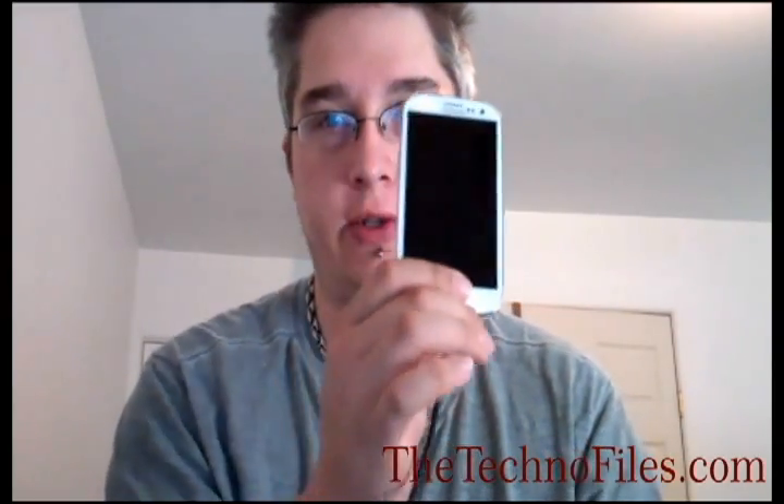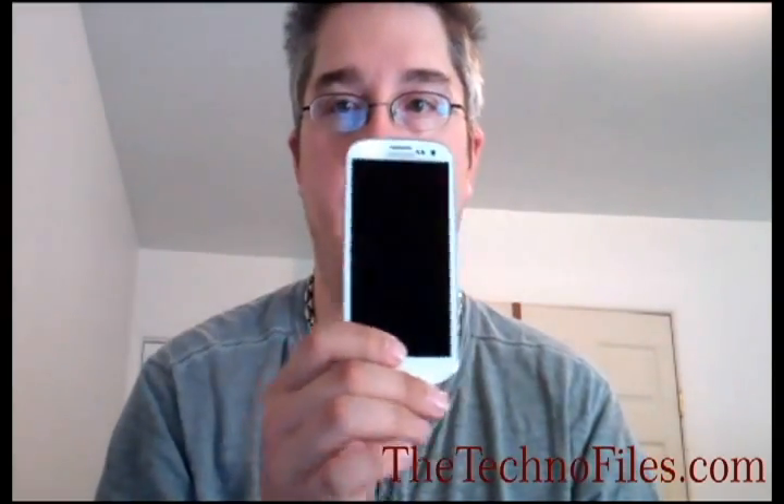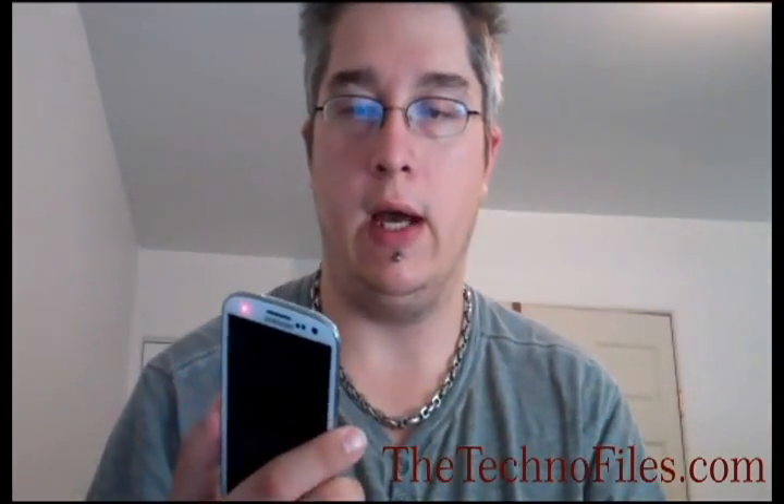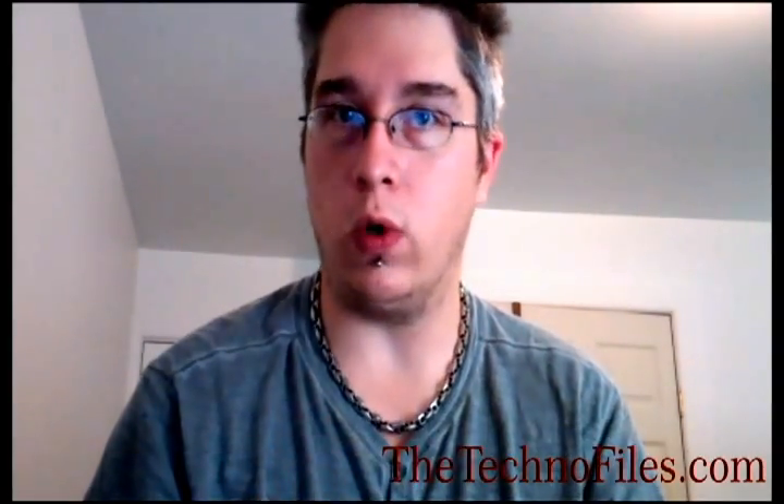It has a 4.8-inch HD Super AMOLED screen with a resolution of 1280x720. It has S-Beam, which means you can send things via NFC. It also has bump-to-touch, though I couldn't find anyone else that had it so I couldn't really play with it. And there's S-Voice, which is their interpretation of Siri.